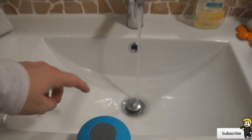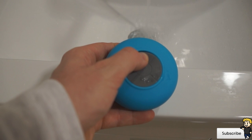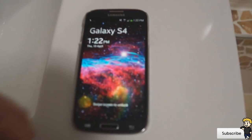Hey YouTube, Dan here from the iPod Touch World, and today I've got a really awesome product to show you guys. It's called the Mini Waterproof Wireless Bluetooth Speaker, and it's available from Banggood. I will have the links in the description below to check out their website and also to check out this specific product.